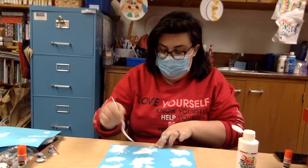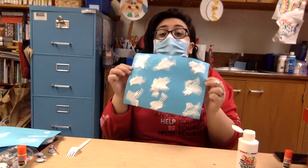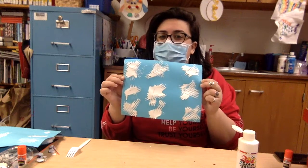Okay and there you have it friends, those are some fork painted snowflakes. I can't wait to see what snowflakes you come up with. I'll see you again next week for some more crafty fun friends. Bye friends!